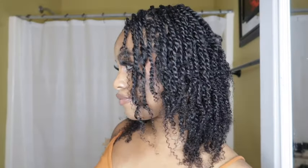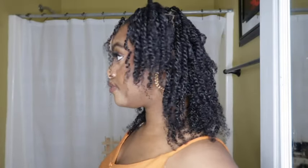Here I am with the middle part — it was cute, but it wasn't giving how I wanted it to give. So back to the other styles. We have a half up, half down style with the two ponytails. I like this hairstyle — I thought it was cute and adorable.